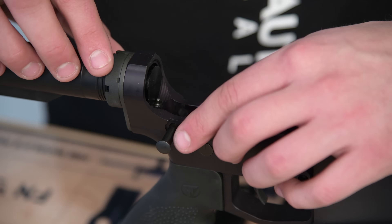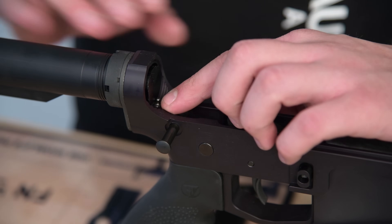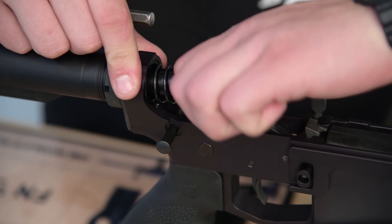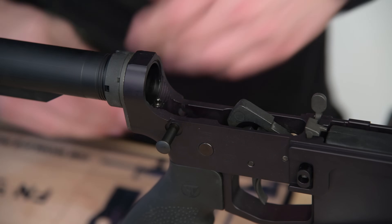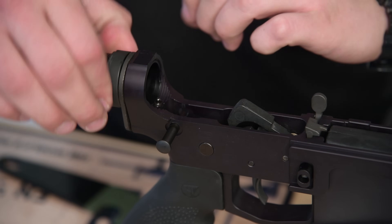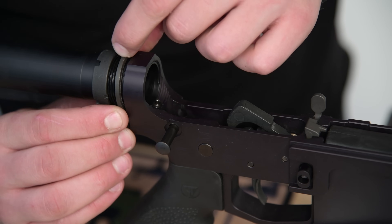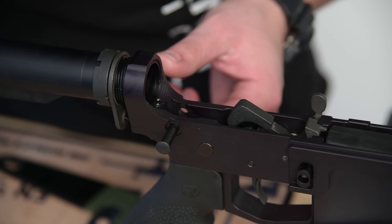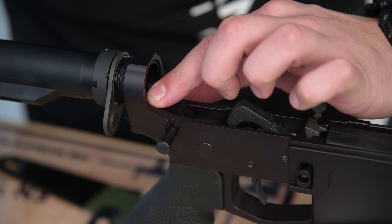The first step to this assembly is we're going to take apart the rear takedown pin. We're going to have to take off the castle nut and loosen the buffer tube just a little bit. First, let's take out the buffer and spring and set that aside. Now we can loosen the castle nut and loosen the end plate away a little bit. Be careful you don't lose your detent and spring. Let's twist the buffer tube a little bit so we have access.